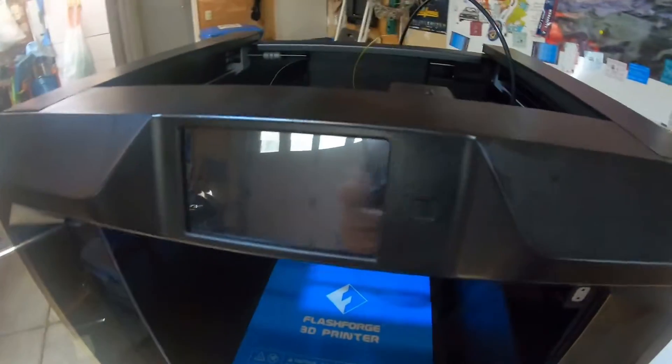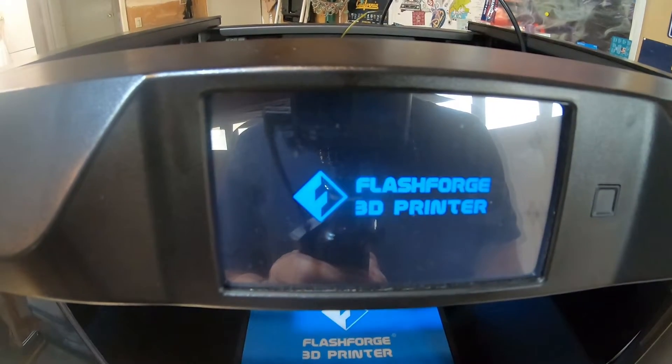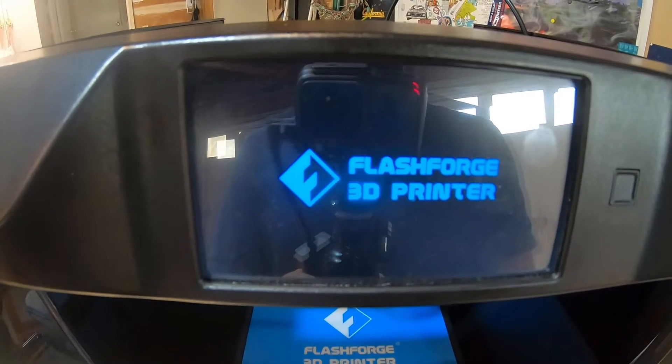I've got the firmware, SIM card, and machine. I'm going to turn it on and we'll see what happens when it boots up. You can hook a computer up to it and use FlashPrint to update the firmware, but I thought it'd be easier just to do it this way. It may tell us it's the same version and not update, but we'll see.